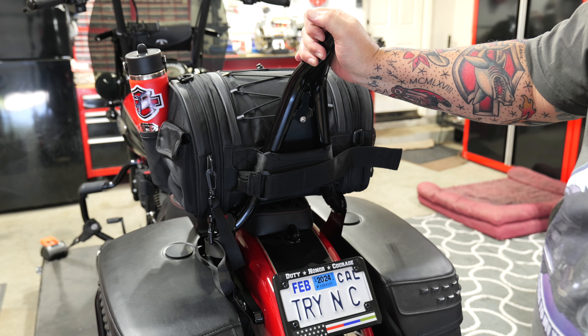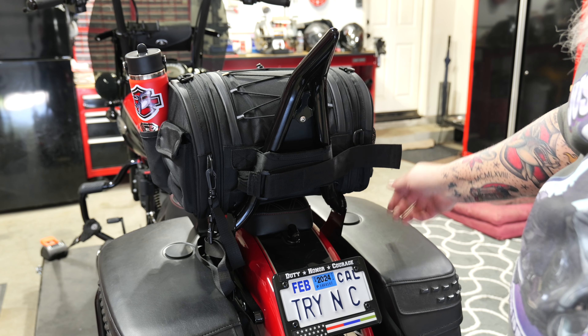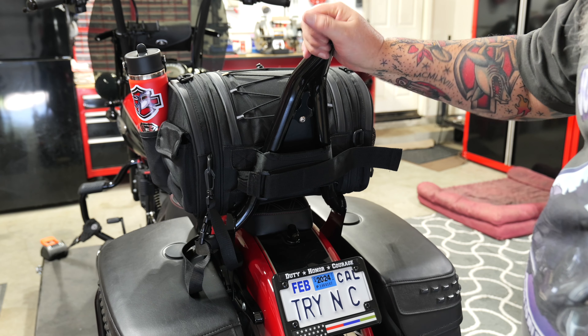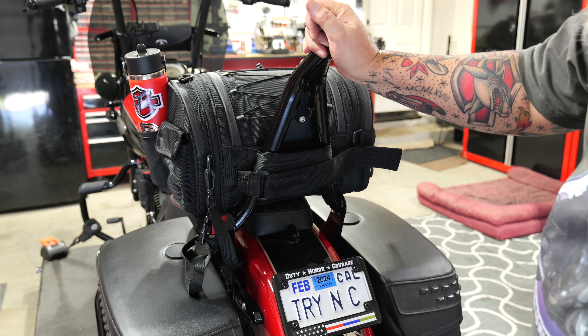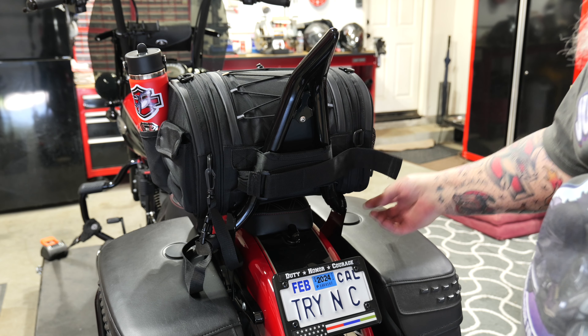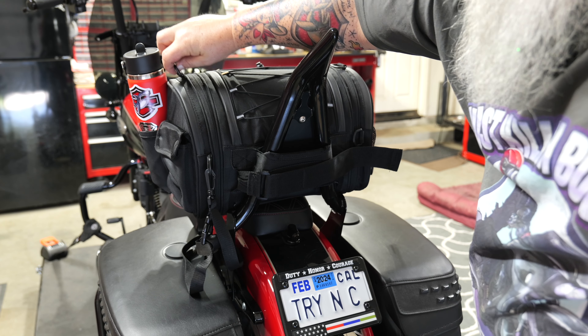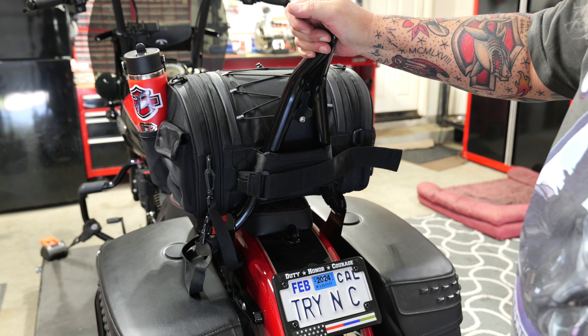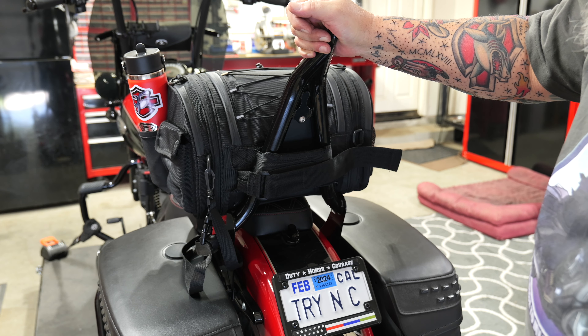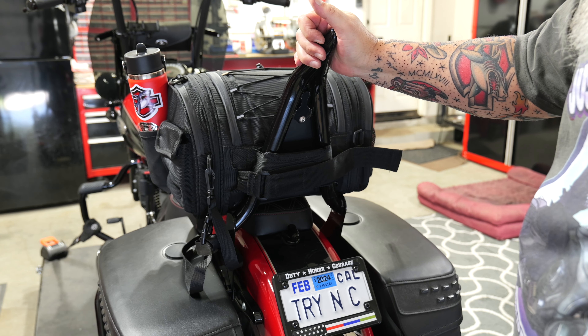Pretty impressed with the functionality — easy access to everything. Water bottle is right there; at a signal light you can reach back and grab a drink. You've got room for a jacket underneath, phone access, gloves on the side. It's very versatile. I think Kemimoto knocked it out of the park again with this design, and it's affordable with really nice quality. Strap it on, tie it down, hook up the shoulder strap, and you can take it anywhere.